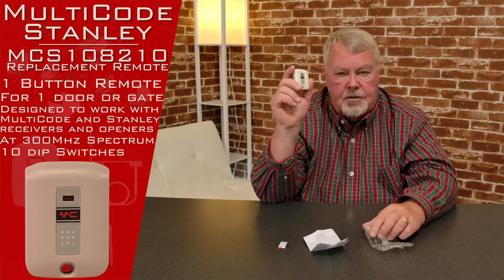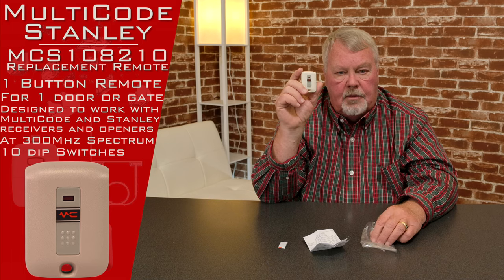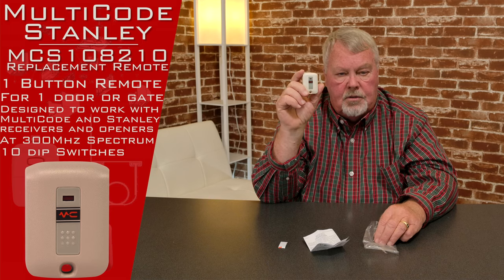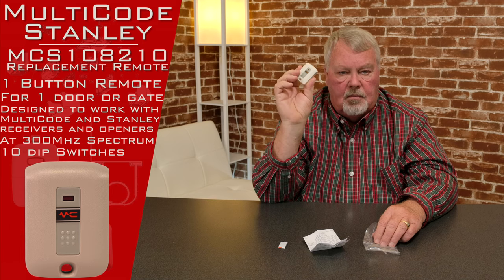This works with the multi-code encryption, 310 megahertz. It will also work with the Digicode 310 and it works with the Stanley 310. So it's a very versatile little transmitter.